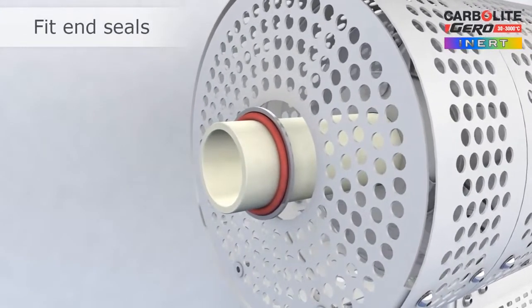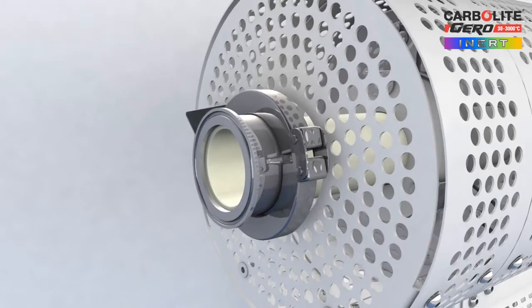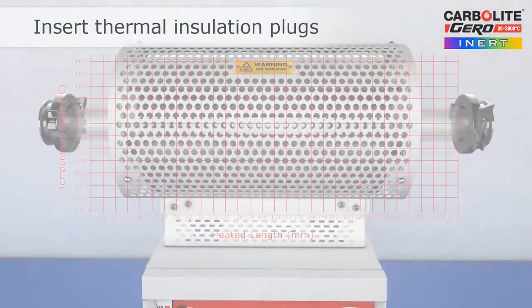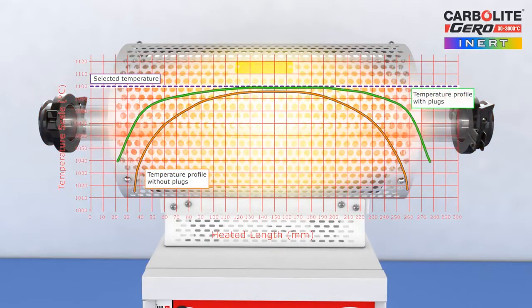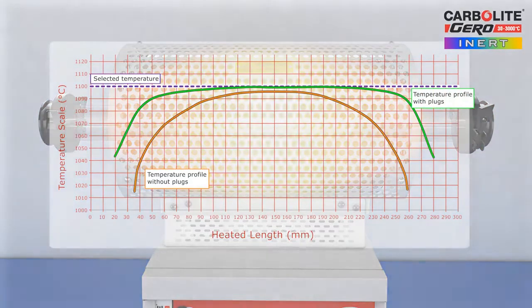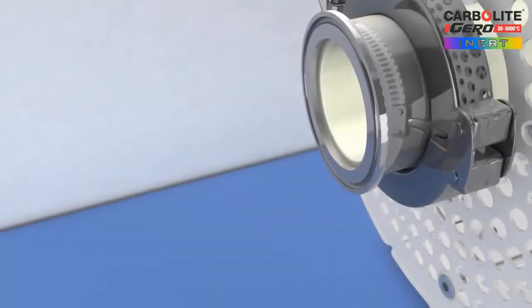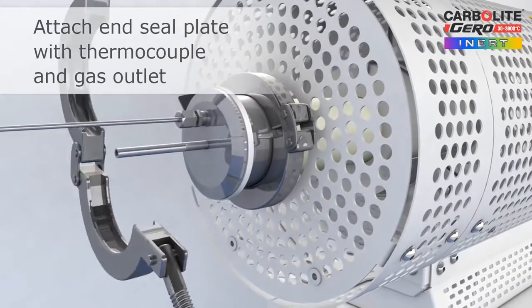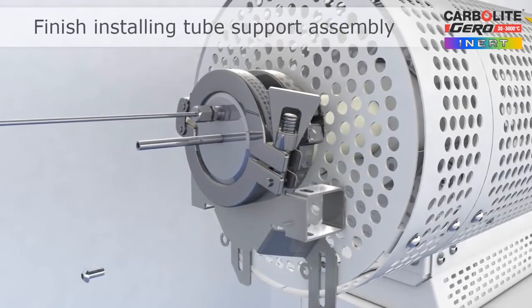The first parts of the end seals are attached to the work tube and can permanently remain in place. The sample to be heat treated is inserted into the work tube, followed by the insulation plugs. The end plugs consist of thermally efficient insulation materials and are required for three reasons: one, to prevent heat loss; two, to improve the temperature uniformity inside the work tube; and three, to protect the end seals from very high temperatures inside the work tube. The end seal plate is fitted and clamped in place to provide a gas-tight assembly. The remainder of the work tube support assembly is then fitted.